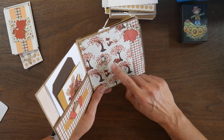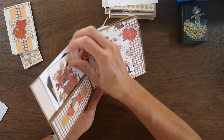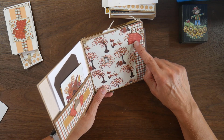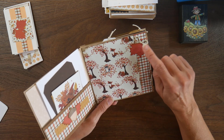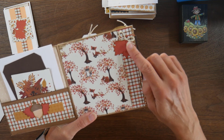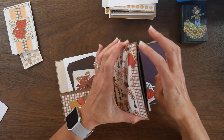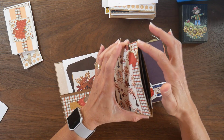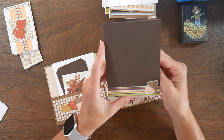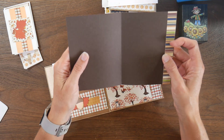Here I used this cute fox paper and added a plaid to coordinate with the page over here — you can see the fox on one side coordinates with the fox on the other. I did some more leaves from the die, and this twine also came in one of the collections, so I tied a little bow like it was holding those two leaves together. On the two inner envelopes, I sliced off the end to create a pocket for additional photo mat space, and added a scrap of paper and another stamped acorn.